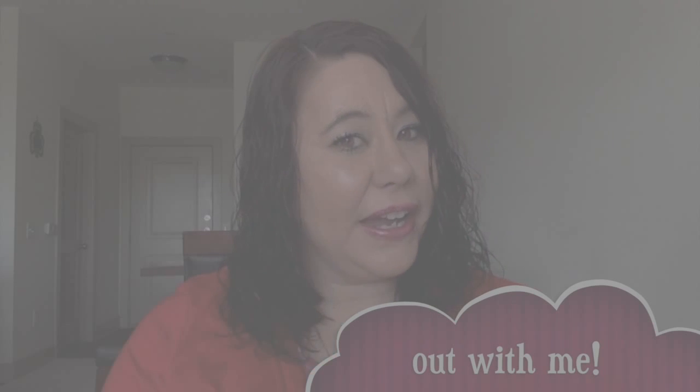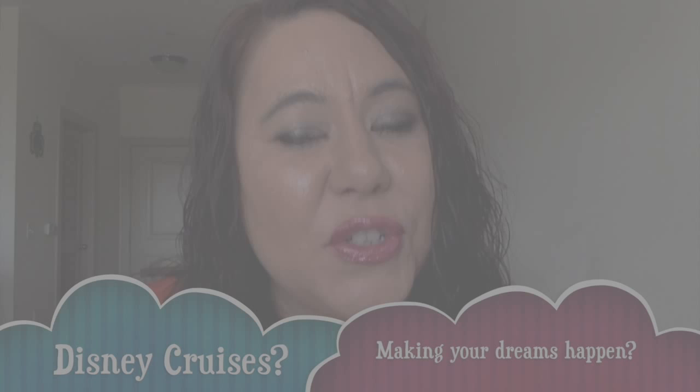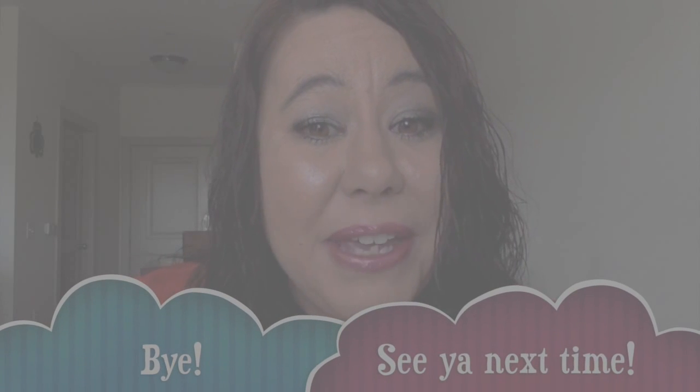That wraps up today's unboxing of Owlcrate. I'm pleased with it — I'm excited to read the book and I enjoyed all the goodies. Thank you for joining me. I will be posting a book review in the future. Feel free to subscribe to my channel to stay tuned, check out my blog posts on my website about making your dreams come true, follow me on social media, and I'll see you next time. Have a great week!